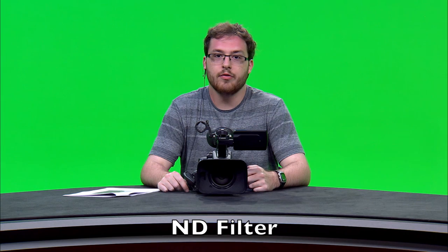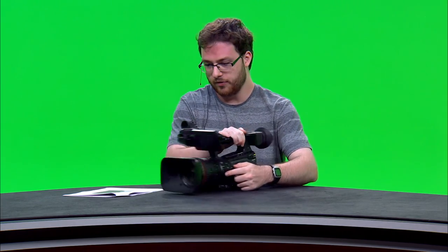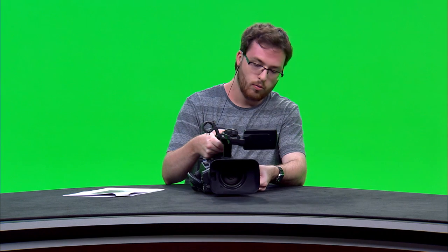Besides the shutter speed, the ND filter also controls how much light is coming through the camera. The ND filter is located on the left side of the camera marked ND filter. Depending on the lighting conditions you may want to turn the ND filter to 1, 2, or 3.